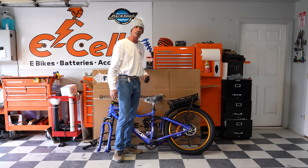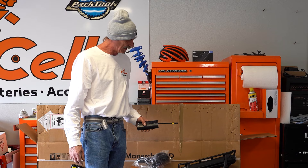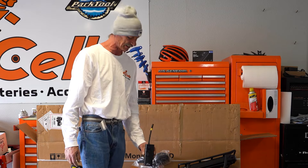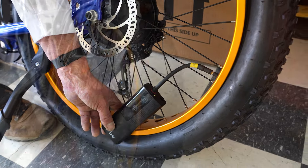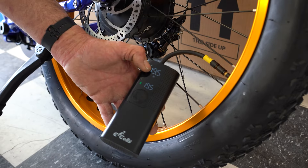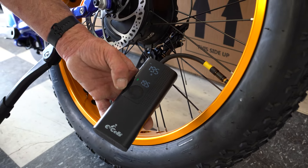We're going to air the rear tire up next, same steps as the front tire. We are using the eSales cordless air pump to inflate the rear tire. The pump has reached 19.5 pounds, where I have the pump set, and it automatically shut itself off.